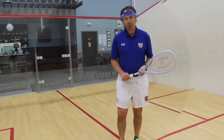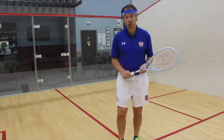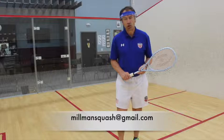I hope that you find these videos helpful. If you have any questions, don't hesitate to contact me at millmansquash@gmail.com. Thanks so much.